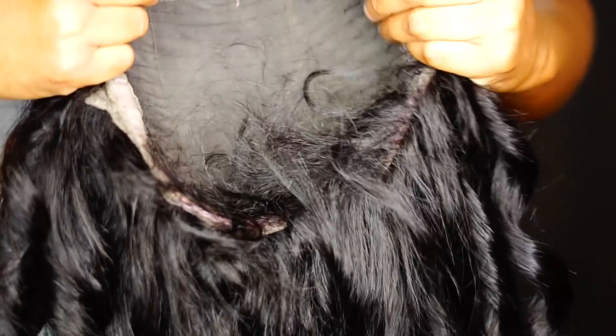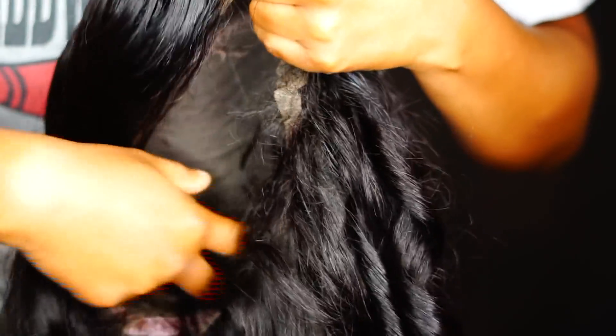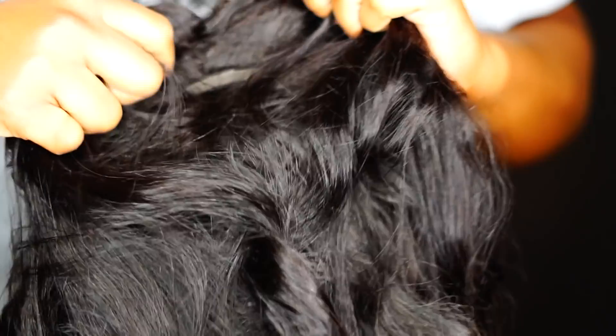Inside the wig, it comes with a front lace for the frontal and a back lace for the 360. I didn't really customize the back because I'm still getting used to that. It came with four combs — three at the top and one at the bottom. I cut out three of the combs and left the bottom one. It's not a full lace wig; the middle part isn't lace. There are tracks in the middle of the head, so the lace area is only in the frontal area and a small portion of the back.